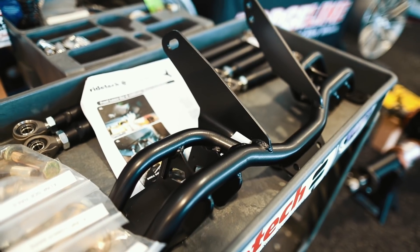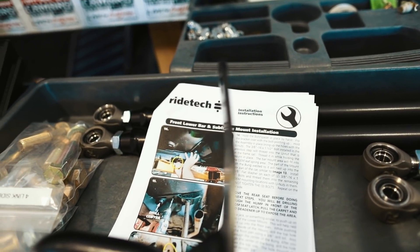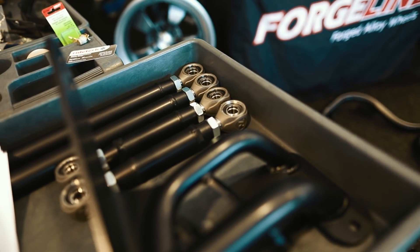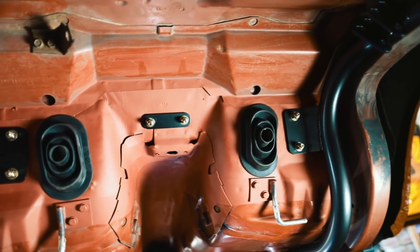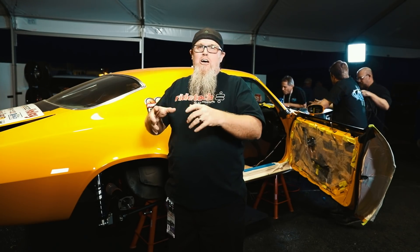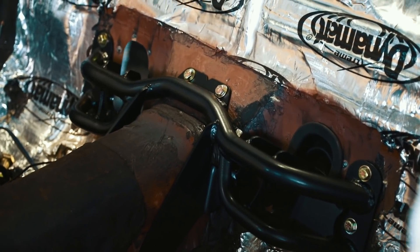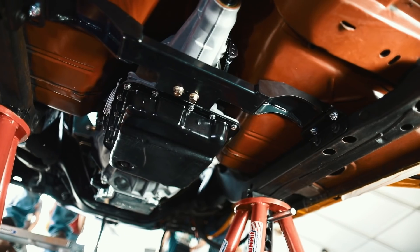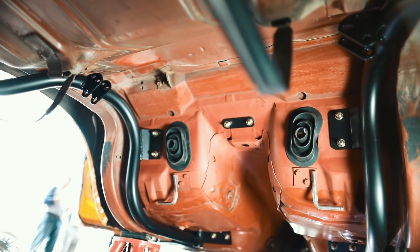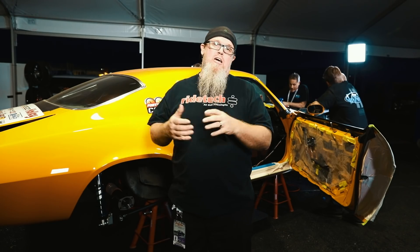Some of the big hardware that went in today and is really exciting is the Track One suspension from RideTech in the rear. We haven't started on the front yet, but in the rear it's got a four-link setup that actually goes through the floor and the bulkhead area in the back of the car to a really trick bridge bracket system at the back of the transmission tunnel. It's really cool the way it goes together — you just drill some holes and bolt it in.